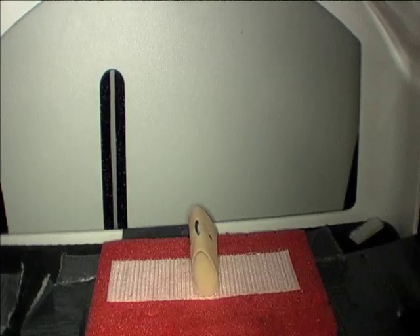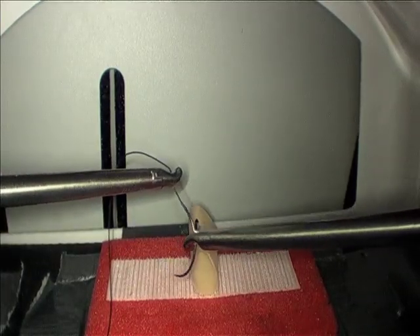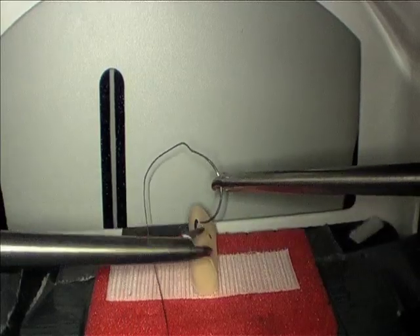Instead, just bring in the suture in your left hand, grab the needle in your right hand, and you're ready to go.